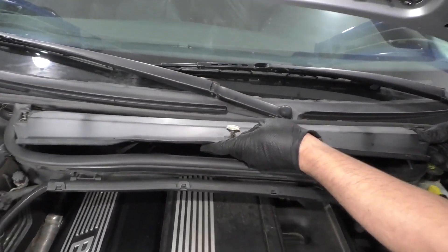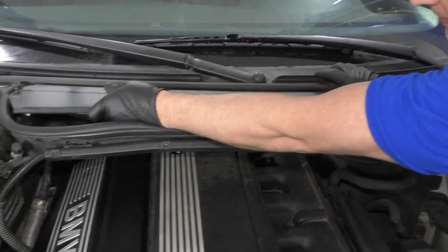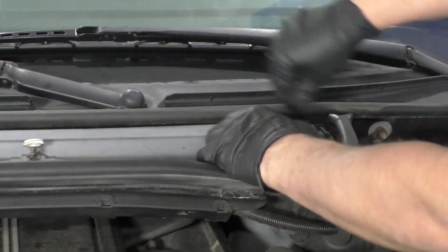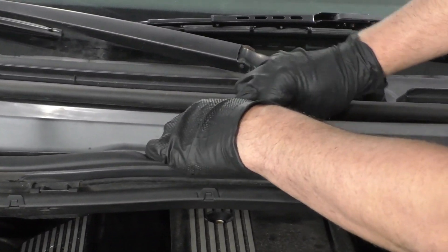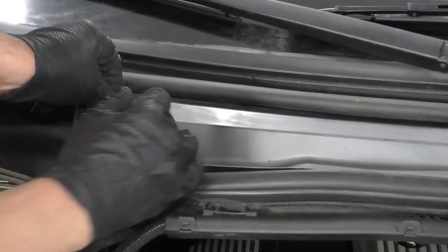Take this cover — it's going to slide in underneath this weather stripping. Just push it in. Get these lock tabs to line up and lock them down — they're spring loaded. And the last one. And you're good to go.